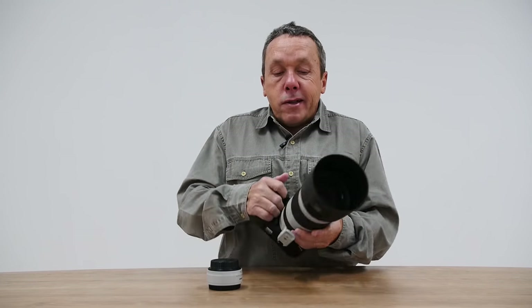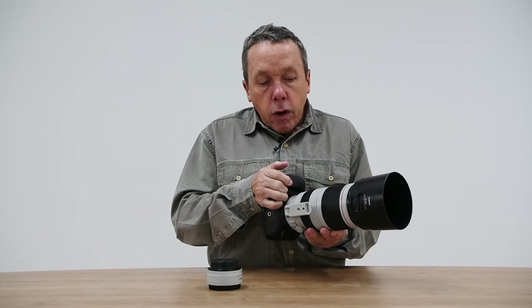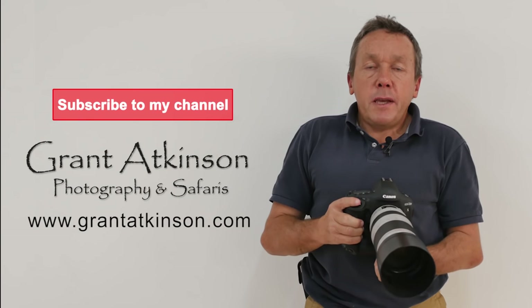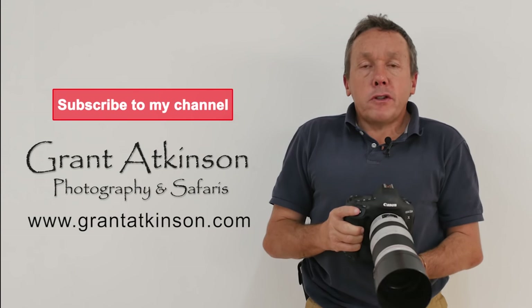Overall, this is a great choice and perhaps the best value for money on the market right now for South African wildlife photographers. Subscribe to this channel if you want to keep getting videos about Canon gear from a wildlife photographer's perspective.